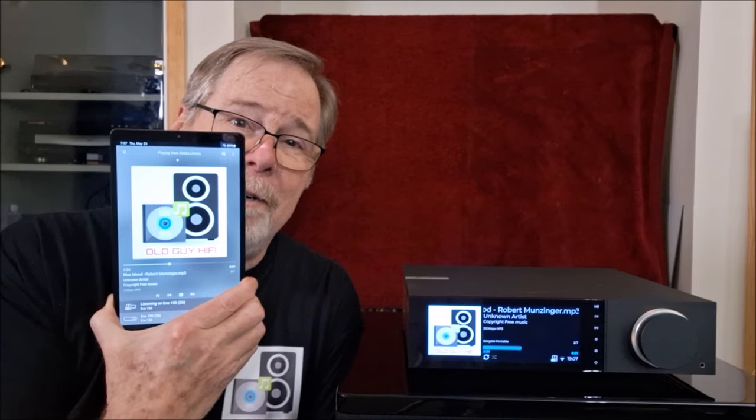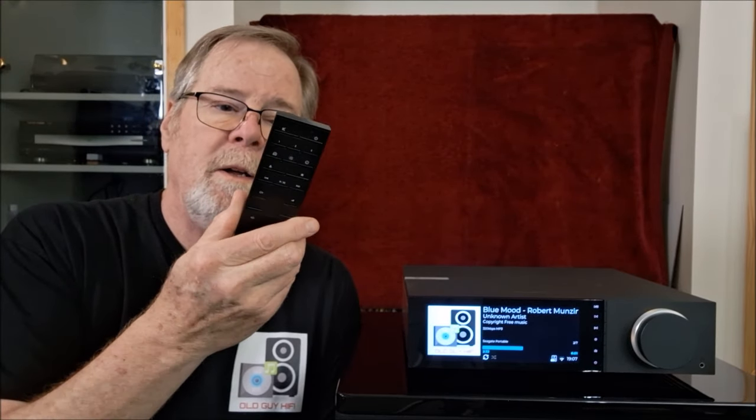A touchscreen is only valuable if the piece is within arm's length. On a desktop, sure, touchscreen makes a ton of difference. But if I've got this in my rack and I'm 12 feet away, why am I going to get up and touch it when I can just pick up my tablet or phone and interact with it? Cambridge also provides a beautiful all-aluminum remote control. It's a very excellent display — no touch needed. As of today, the 23rd of May, it's new and improved — just got a firmware update from Cambridge. We've got delicious VU meters now. Who doesn't like VU meters?